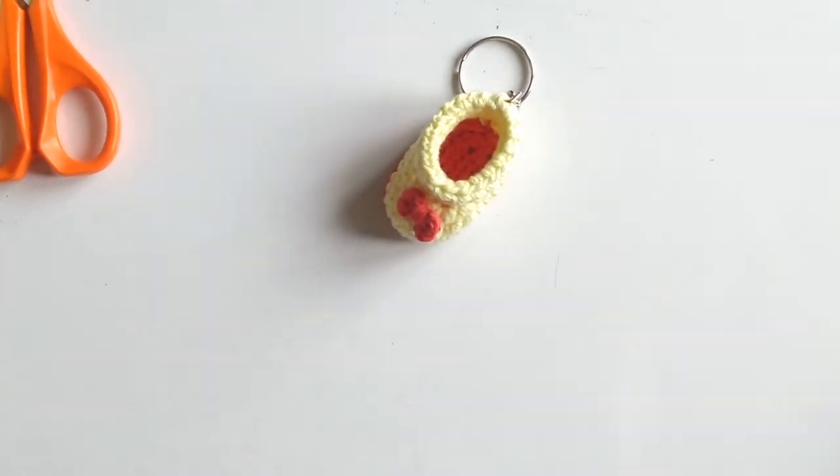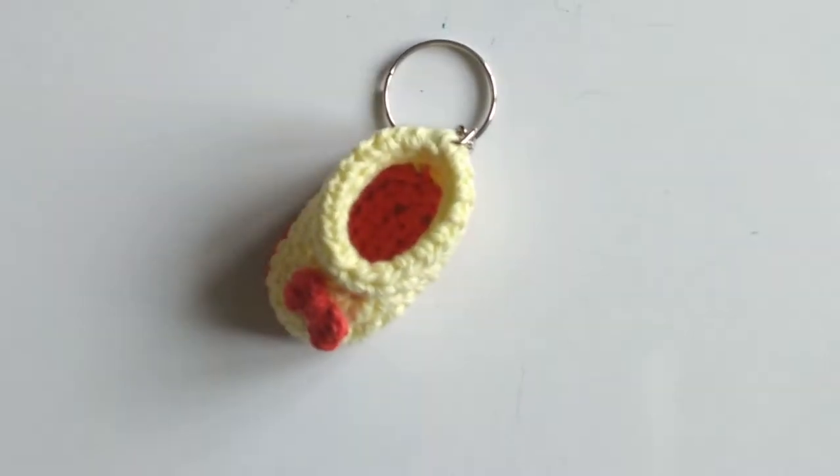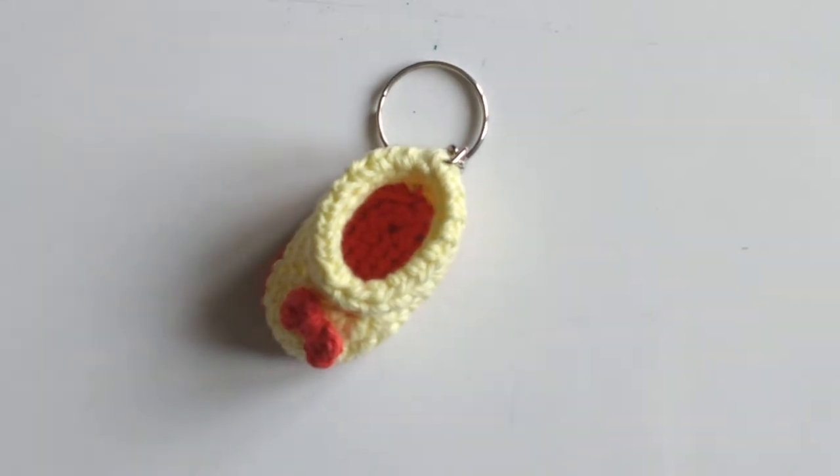Hello Friends! Welcome to Dreamweaver Crocheting with Love. In today's tutorial I am going to teach you how to crochet this cute mini shoe keychain.